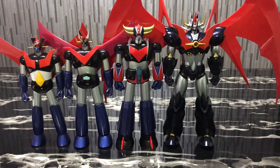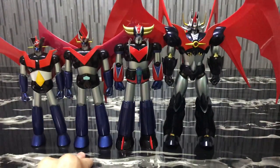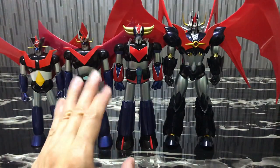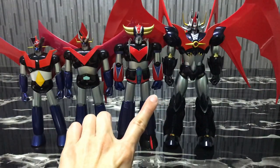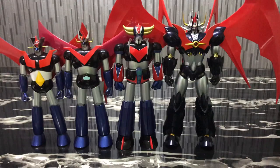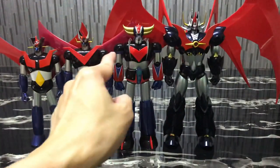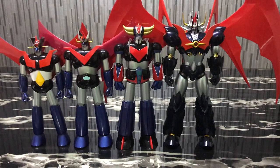I highly recommend this Grandizer. Among the three Dynamic Classics — Mazinger, Great Mazinger, and Grandizer — Grandizer really knocks it out of the park. It's the best among the three on all levels and I simply love it. I'm so tempted to buy a second one. This is really the best Grandizer foundation I've seen — kudos to Bandai — apart from the fact that they should have made the shoulder joints die-cast. That's my only complaint. This is Charles signing off with another toy review — I hope you enjoyed it, do stay tuned for more reviews!